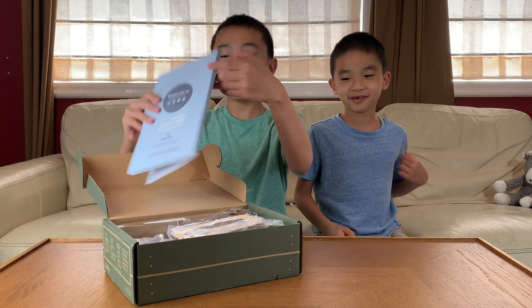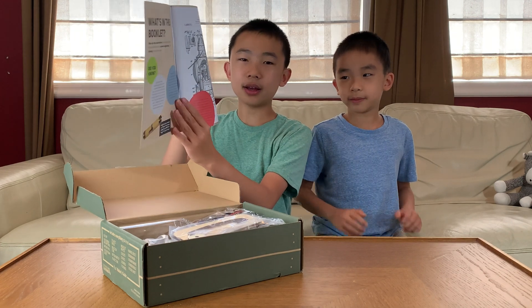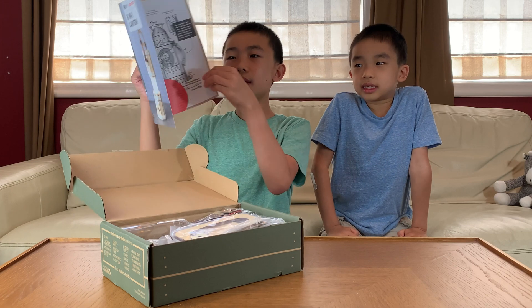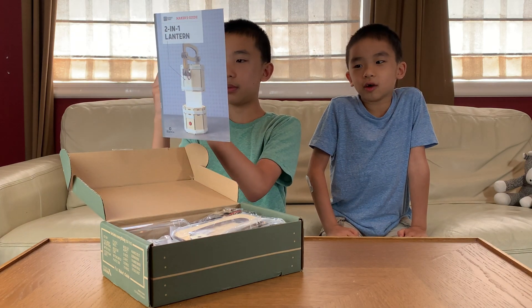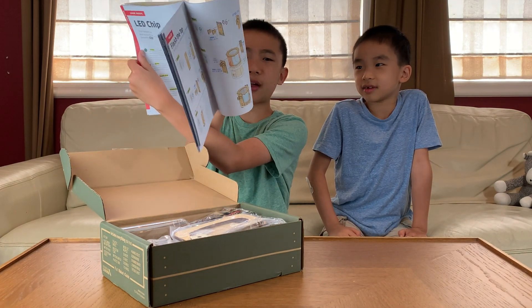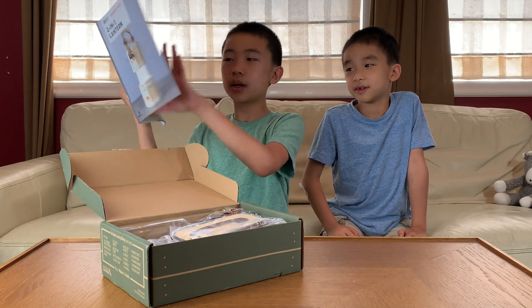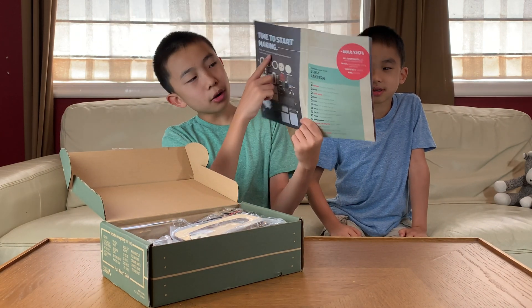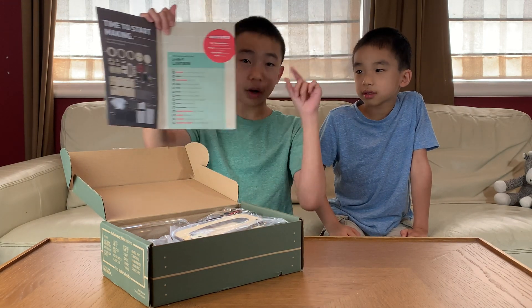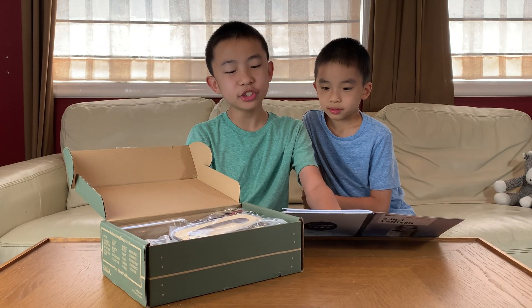Opening it up, we have the maker's guide. Inside the maker's guide is information — the usual information about science and engineering, and steps on how to build the flashlight or lantern. It's step-by-step instructions that are always easy to follow. In the front of the book they show all the components and the different sections — the different parts of the build. Key components are LED, reflector, and hinge handle.